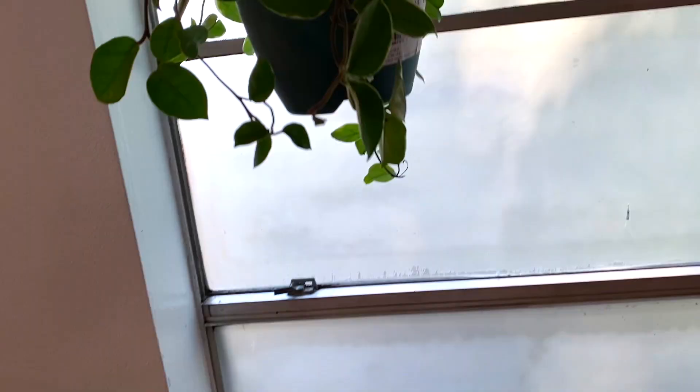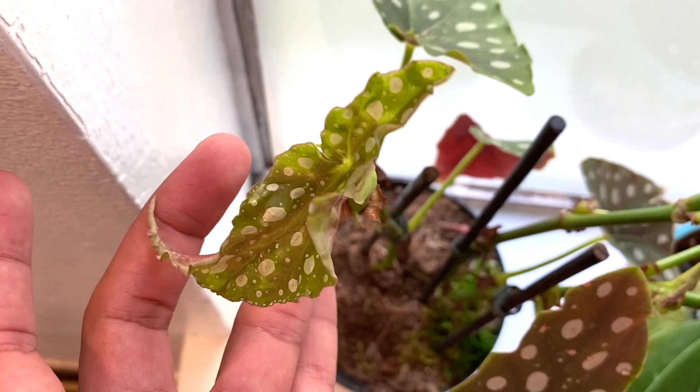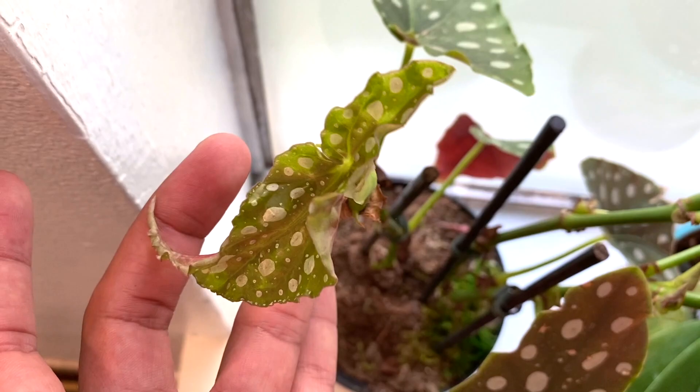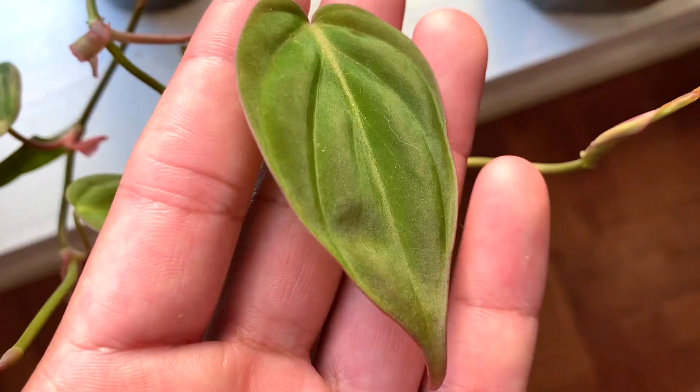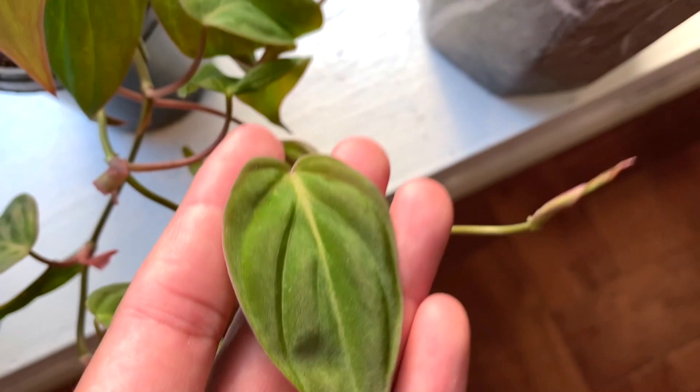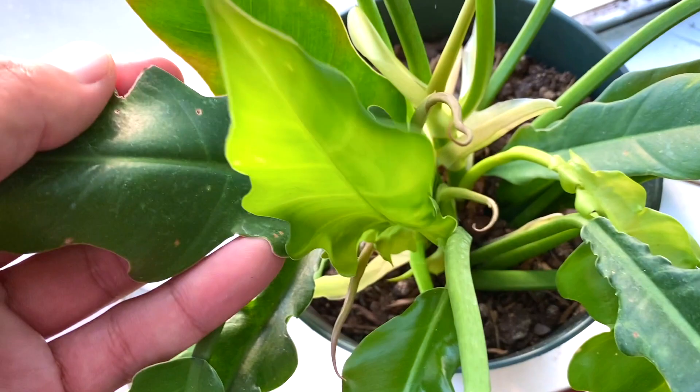Over here we got some more begonias. And lastly we have one of my hoyas — look at those new leaves! My polka dot begonia has been through so much but she's finally getting a break, getting so long and pushing out so much new growth. My beautiful orchid, my philodendron micans, and my jungle boogie philodendron.